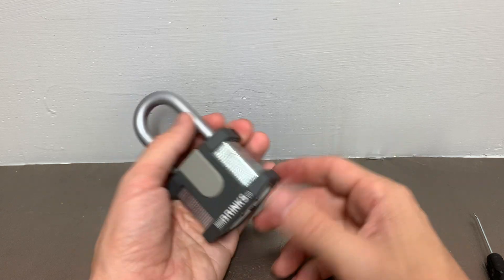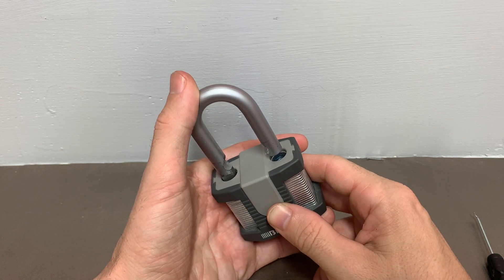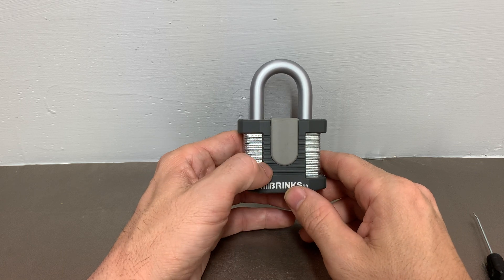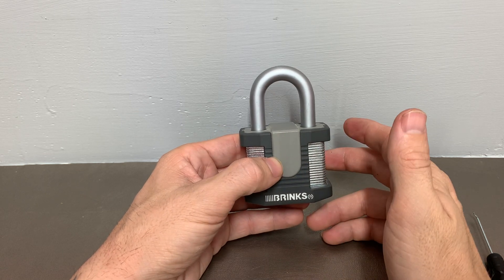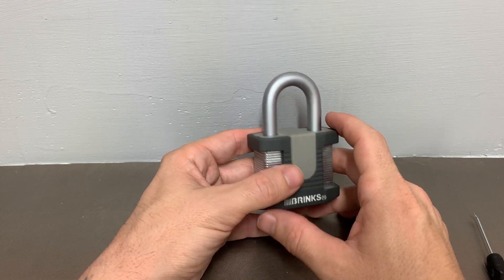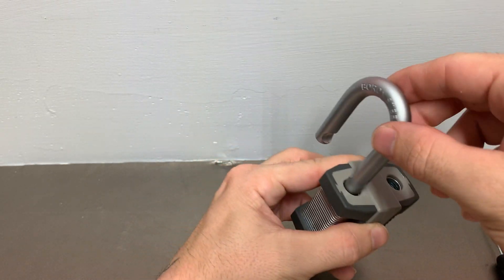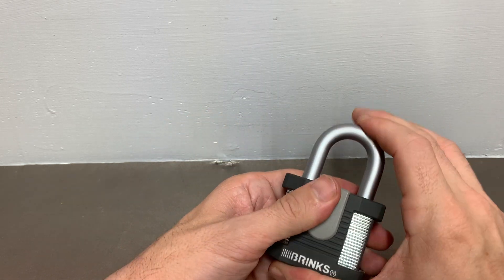Now we're in your shed, your garage, or whatever this lock was protecting. We fill up our van with all of your tools, and to mess with you even further, we could just put the lock back through the hasp and take off. You'll come back from vacation, see your lock is still there, think everything is fine, and might not even notice until one day you open it up and everything's gone.